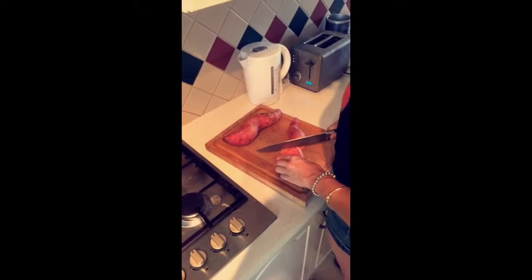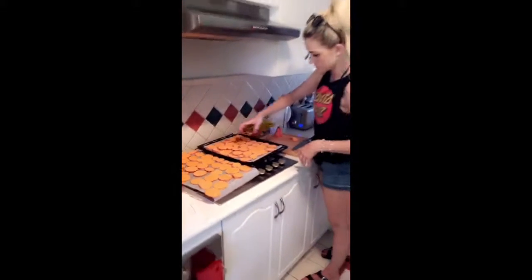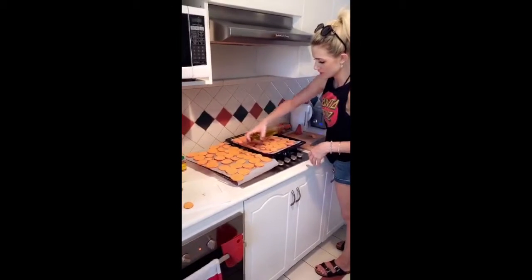Step 1: Sweet Potato Chips. A little oil on sweet potato. I do too much I think. That's alright.